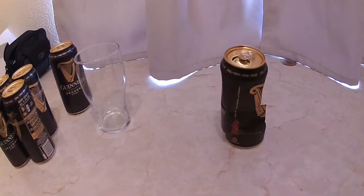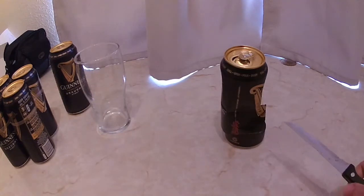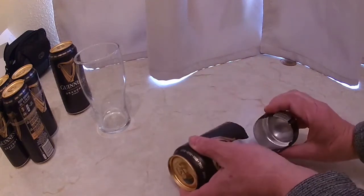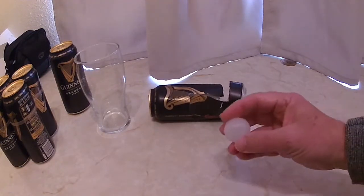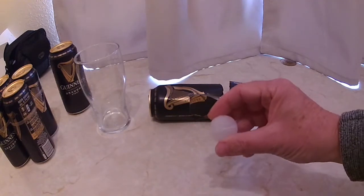If you get a knife, when it's empty, and you stab the tin and break it open - particularly on Guinness stout - inside is the widget. I think they call these widgets.